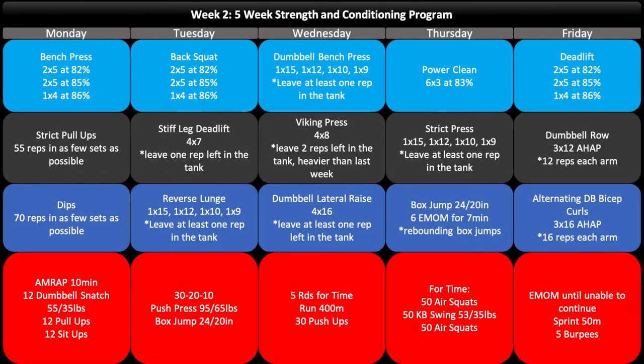Looking at week two, you can see that we've continued on with the same schedule as the previous week with the same movements, but the percentage work is increased in difficulty. The accessory movements have also increased in difficulty in terms of either total volume and reps, or my notes require you to select a heavier weight. For example, on the Viking press on Wednesday, I'll say leave two reps left in the tank and go heavier than last week. Pay attention to those notes because you don't want to take every set to failure — you'll overtrain if you do that for every block.